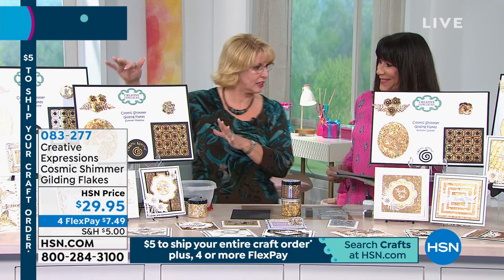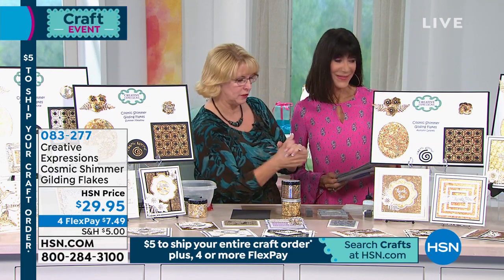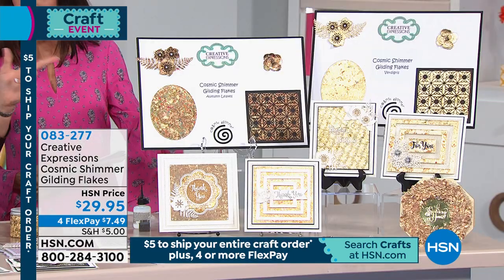This has got your summer meadow and your sunlight speckle. And then the new one we're bringing to you has autumn leaves and verdigree. So beautiful.